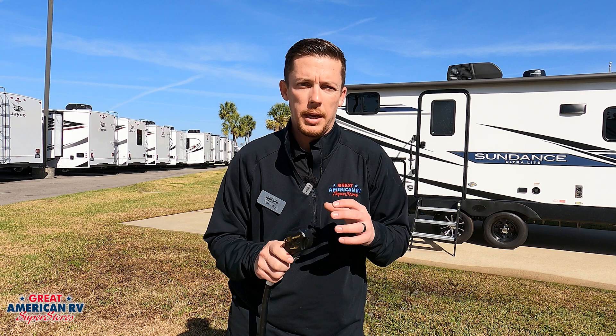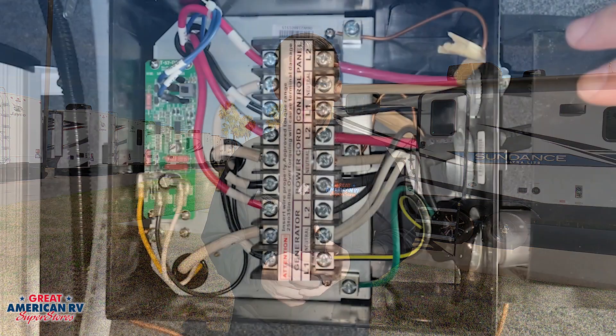It can cause some major safety issues if this wiring or anything becomes melted or damaged. And we want to make sure that we can prevent that anytime we can. So anytime you're going to plug in, inspect your plug, inspect the source where you're plugging it into and make sure everything looks okay.